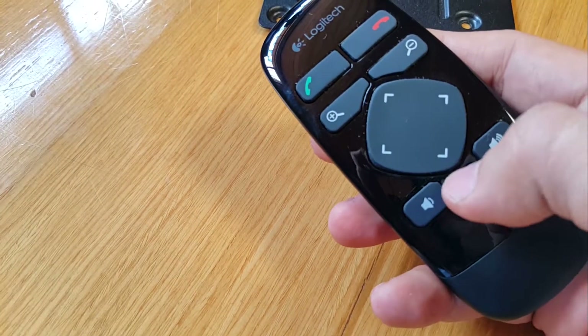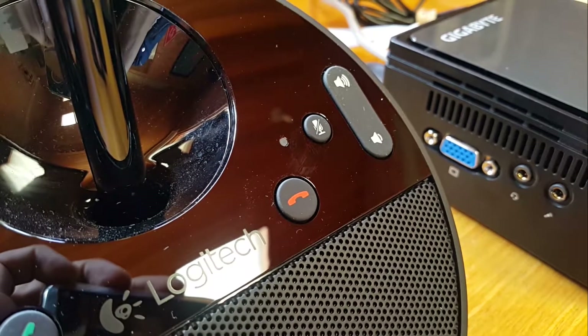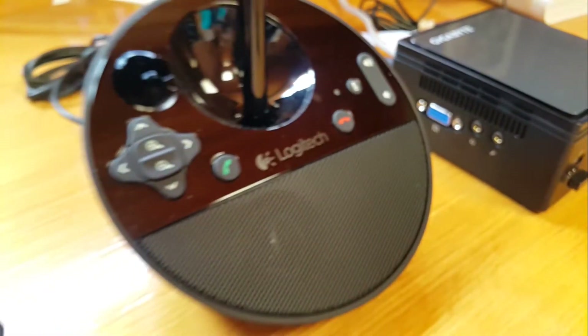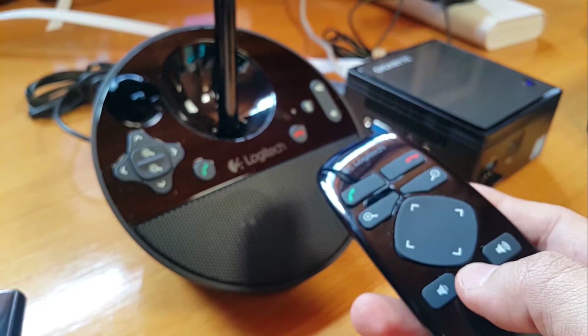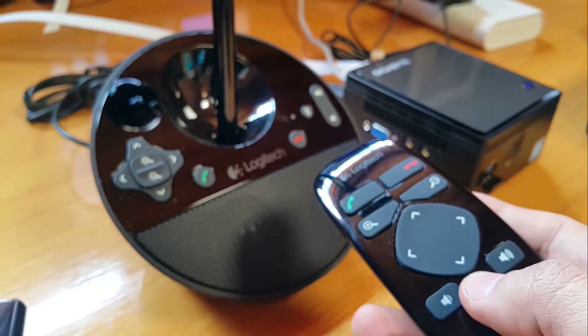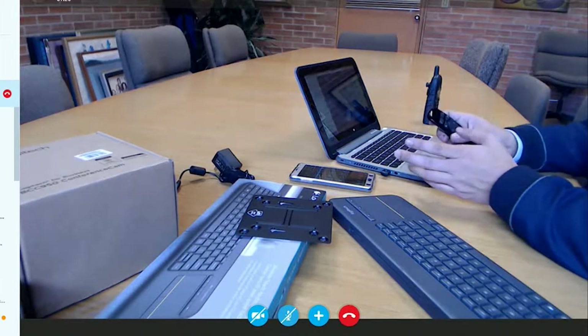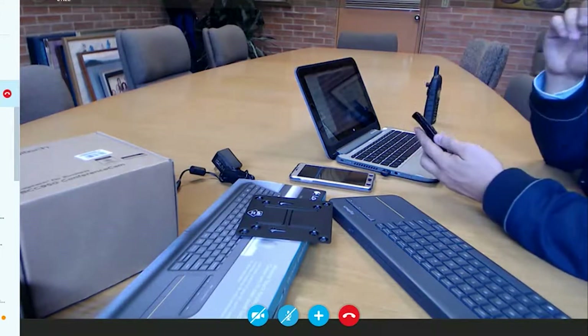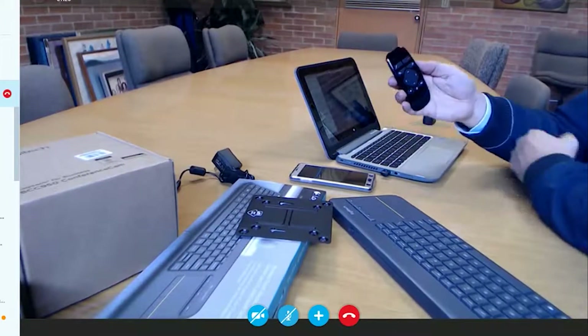You can also control it with the remote control, which you can use to mute — as you can see here — which is perhaps the most useful option in a video conferencing system. You can also start and end a call from the base. Here we see how the other party might see you and how convenient this remote control can be for someone who has something to emphasize.